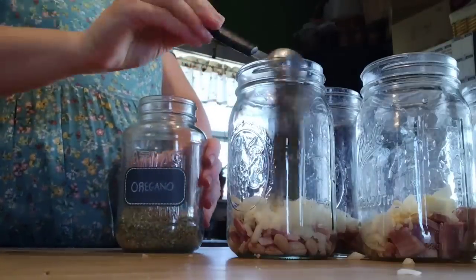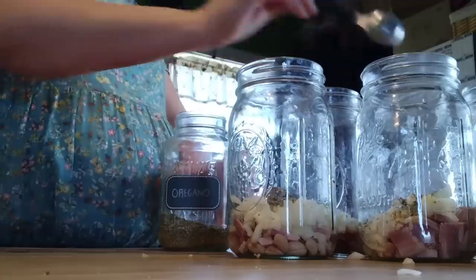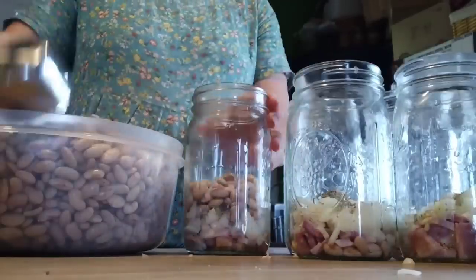Next we're adding a tablespoon of oregano to each jar. And then — I forgot to film it — I also added one teaspoon of salt per jar, using pink Himalayan salt.